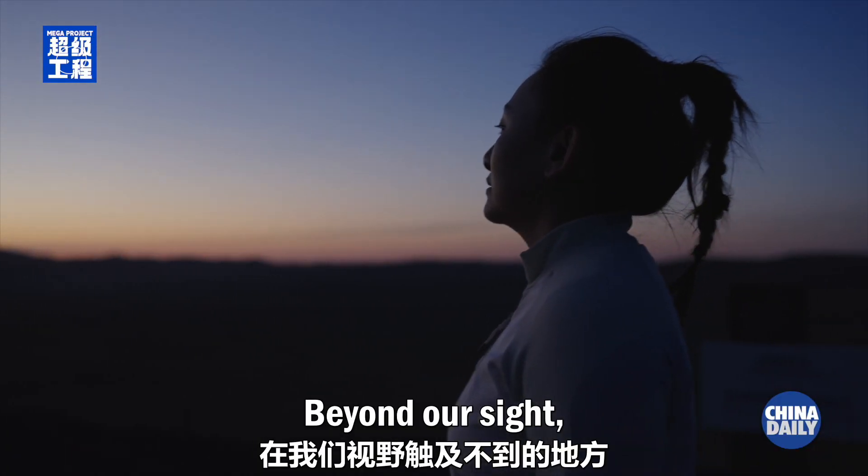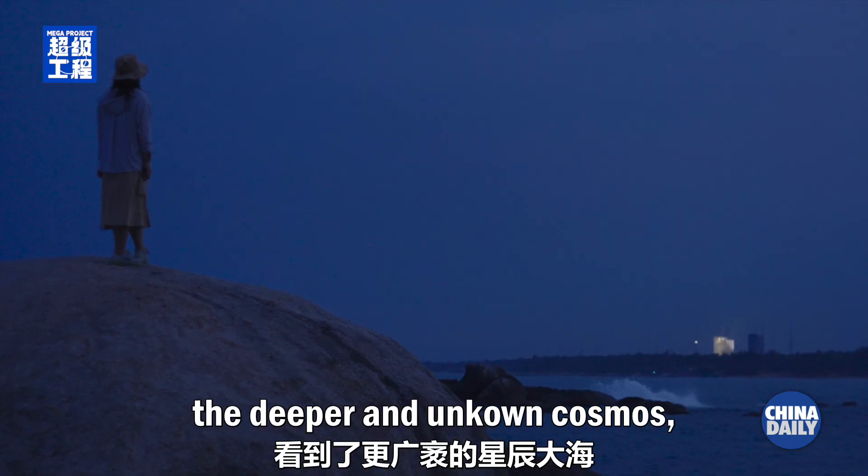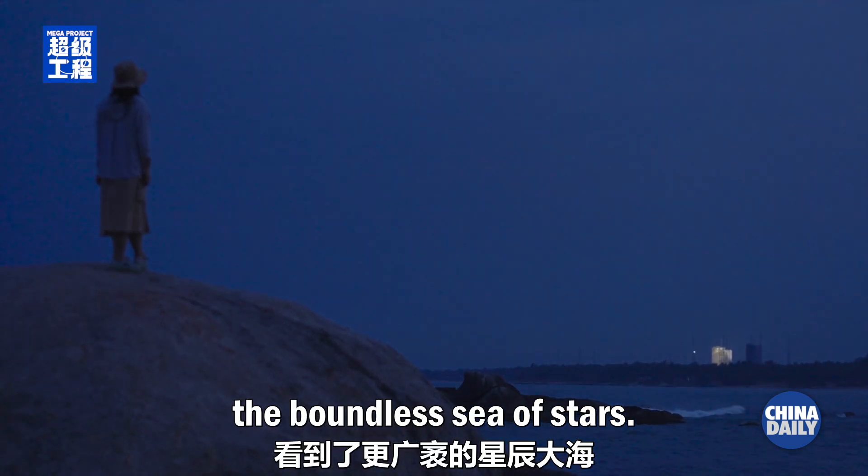Beyond our sight, on behalf of everyone on this planet, Chang'e 6 has glimpsed the deeper and unknown cosmos — the boundless sea of stars.